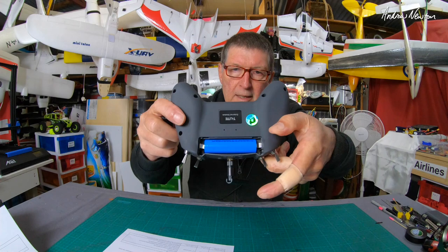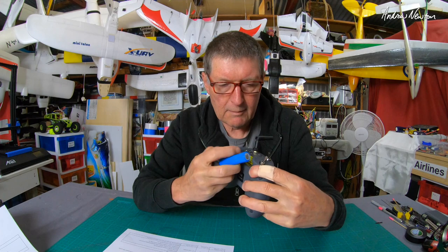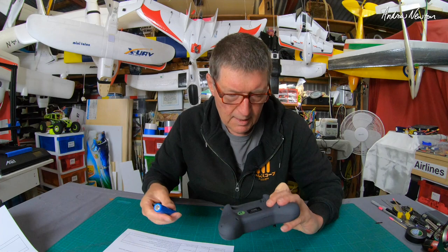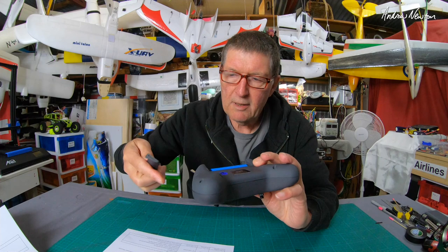As I said, it runs on one 18650 battery. I did note when I put my battery in it wasn't actually making contact with the metal contacts — I had to bend this one out a little bit further so that it actually contacted both ends. You have to be careful which way you put it in because it doesn't have reverse polarity protection, I believe.